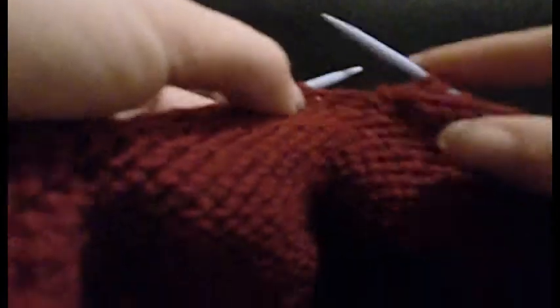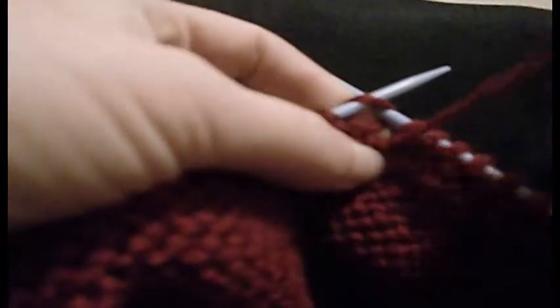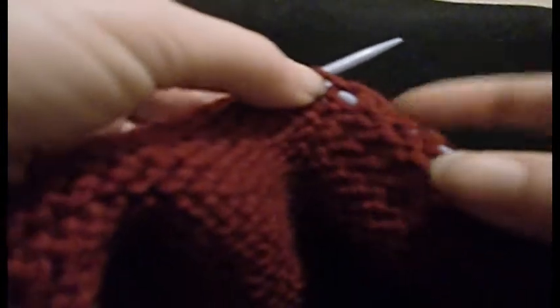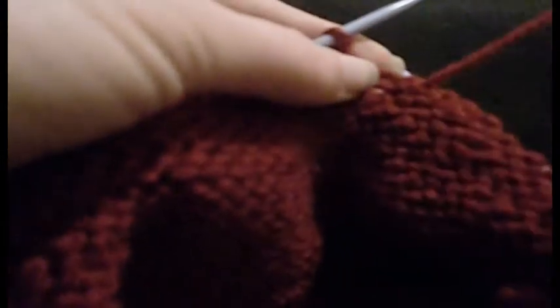For example, if you try and knit with your yarn in front and bring it round, you suddenly have an extra stitch and you don't want that. It could create an extra stitch in a hole, so yeah — yarn between the needles.